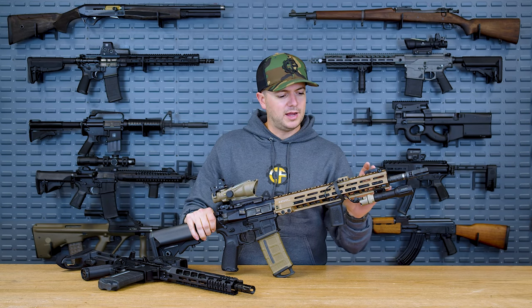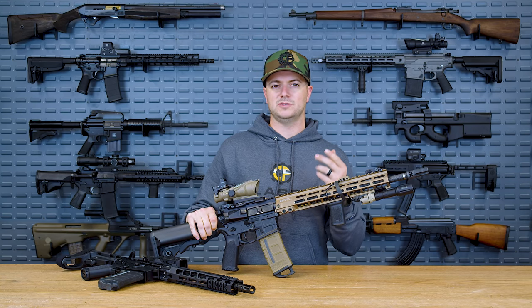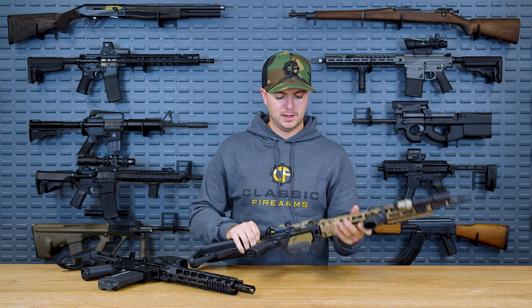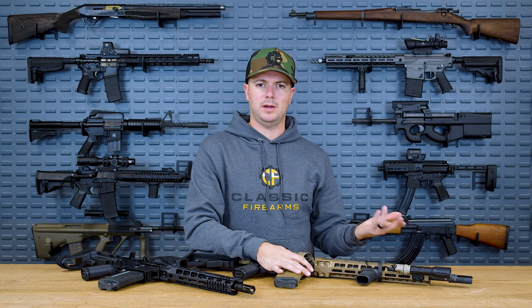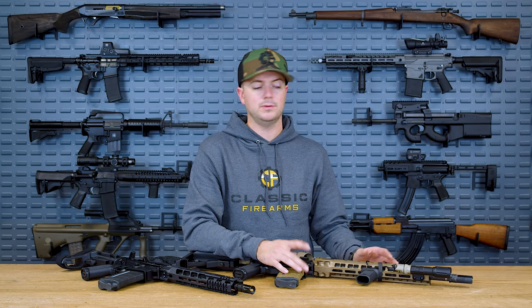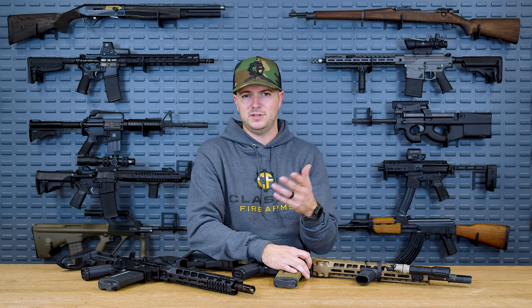On this build here, I did throw on a JP Enterprises adjustable gas block. It's a nifty gas block because it actually isn't set screwed in place — it's just clamped in place. So you don't actually need to have your barrel dimpled, though the Proof Research barrel on this build is dimpled. We do have a whole episode on barrels and whether dimpling is necessary — I say it is.